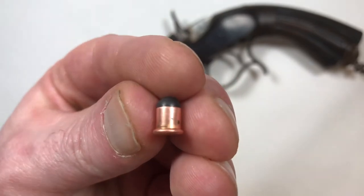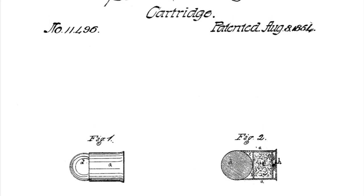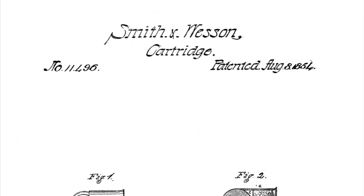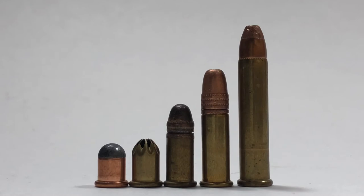The concept of a self-contained bulleted cartridge was first developed in 1845 by French inventor Louis Nicolas Augusta Flaubert, and then ultimately patented by Smith & Wesson in 1854. On the left we start with a 22 BB cap, 22 nail gun blank, 22 short in the middle, 22 long rifle, and then a 22 magnum on the end.